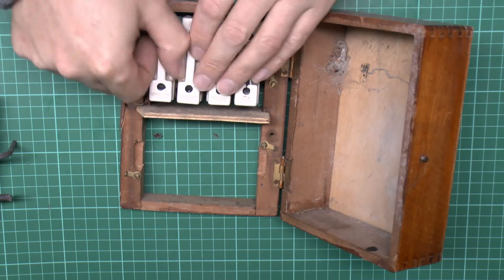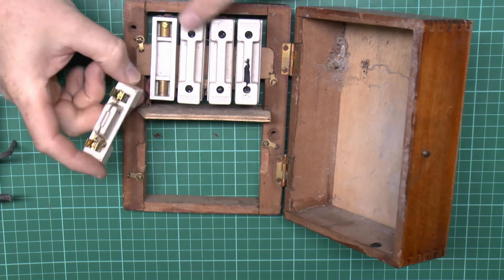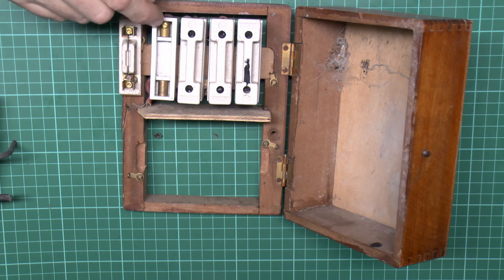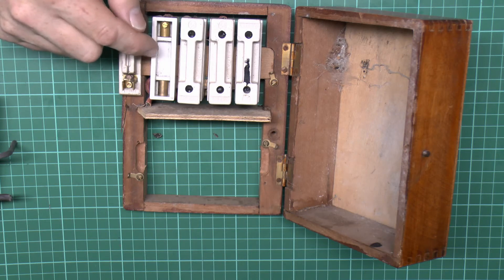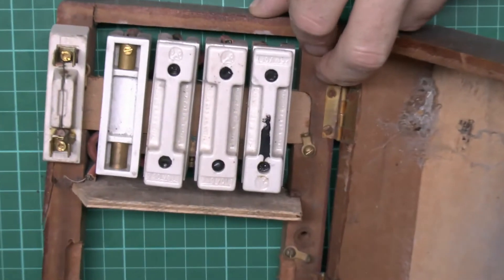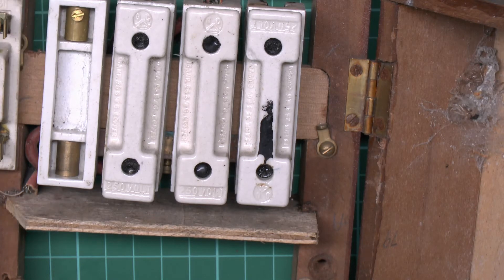The fuses themselves are made of white ceramic and these are all 5 amp fuses, as is typically the case for lighting circuits. You've got the two prongs which fit over a cylindrical terminal where the wiring is connected, and there may well be some kind of asbestos material in the bottom there. I'm not going to be poking that because it could release fibres into the air, but it probably is asbestos.